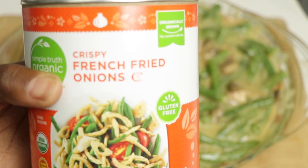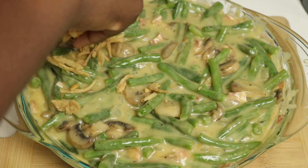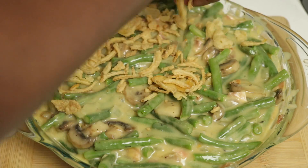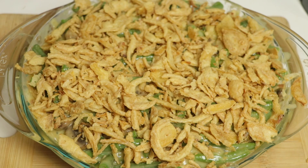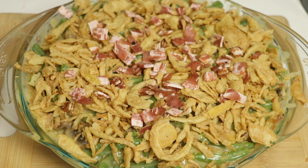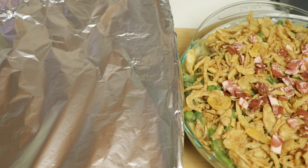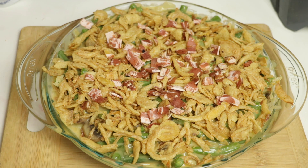We're going to be taking our crispy onions — you can use any brand you like. So we're going to go ahead and put these on top. I kind of like to crunch them a little bit more. And we're going to put a little bit more bacon on top. So we're going to go ahead and pop our green bean casserole and our cornbread dressing in the oven. I'm going to put the dressing in the oven for about 20-25 minutes covered, then uncover it and cook it until it gets nice and brown for about 10-15 minutes. For the green bean casserole, we're going to cook this for about 15 minutes — just let our onions get nice and golden brown and warm everything through.